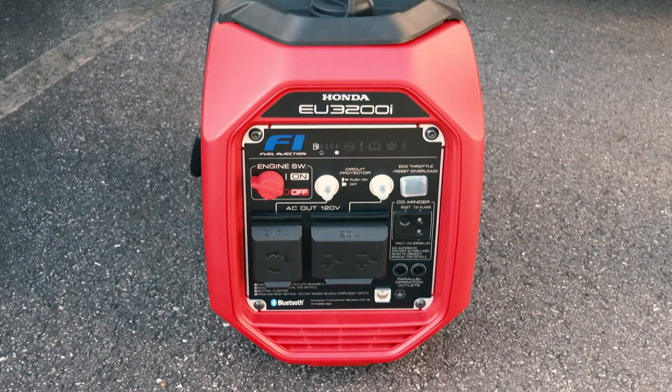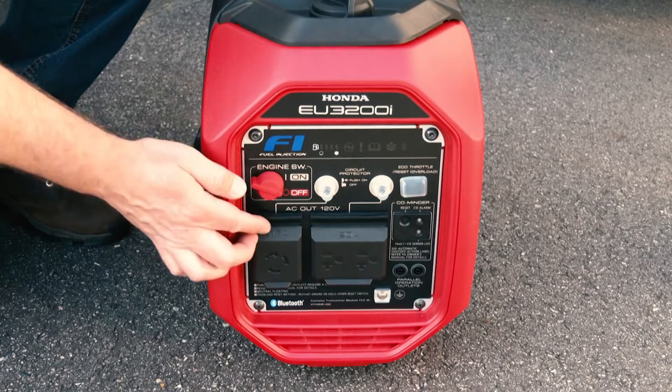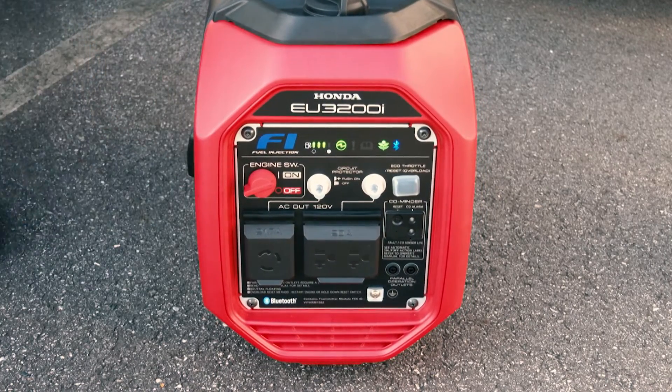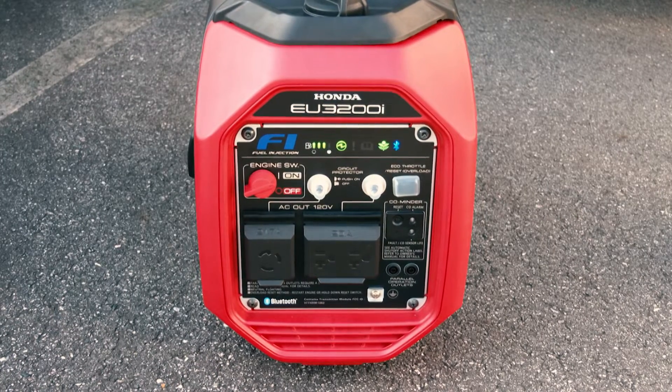Starting the EU3200i is a super easy two-step process. First, turn the engine switch to the on position. Next, pull the starter grip lightly until you feel resistance, then pull briskly away from the generator. Return the starter grip gently back to the generator.